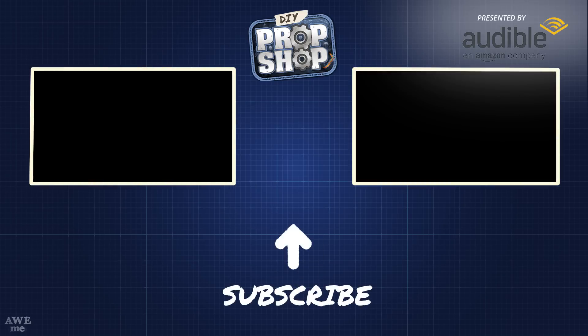Thanks again to Audible for sponsoring this episode. Make sure you head to www.audible.com/propshop for your free trial. You can download any title for free and it's yours to keep regardless of whether you keep the service or not. So click on the link below and start listening today. It's that easy!